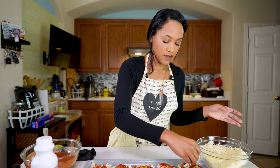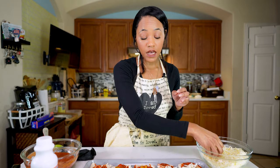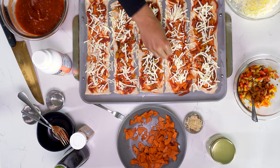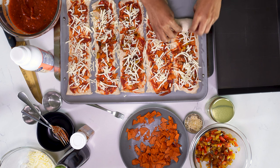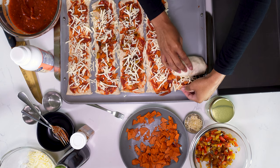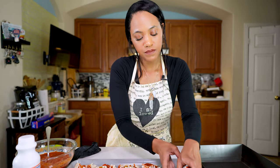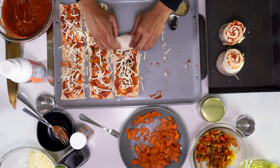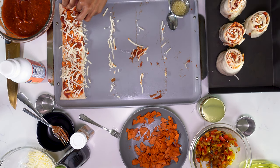Add a little bit more cheese because we're about to close them up. It doesn't seem like a lot of ingredients, but we're rolling them so it's going to be a lot when you put it all together. We have to be gentle. When I pull up, I push down, then pull back and roll. When you get to the end, you want to pull the very end and then kind of tuck it over. Just roll them up like that — super easy.